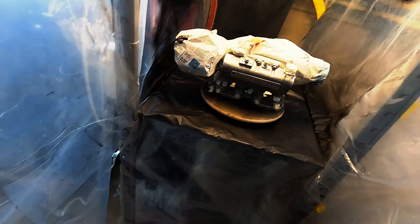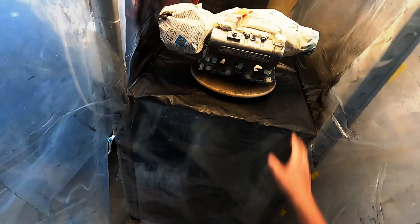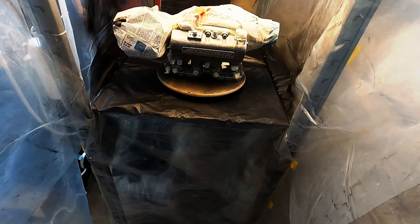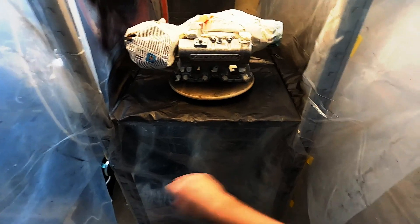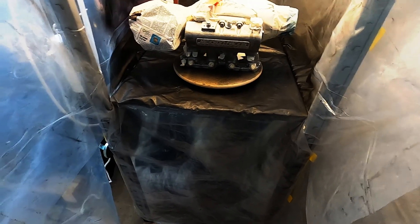Alright, so I sanded everything down, masked up everything I didn't want to get painted yet, and then degreased the supercharger. Now I'm gonna do three layers of paint. It's gonna be a bit difficult because there's a lot of weird shapes to it, so I'm gonna try and do it horizontally, vertically, and diagonally as best as possible. Here goes the first layer.